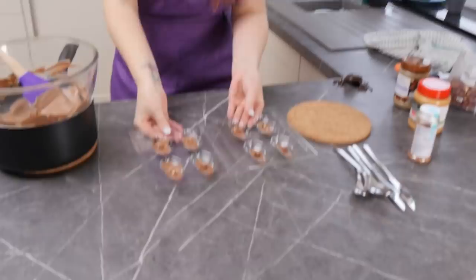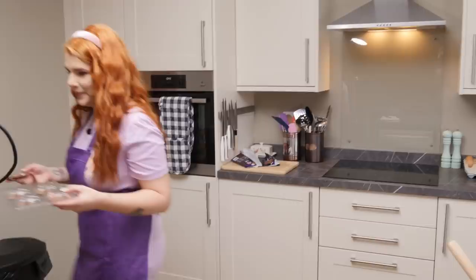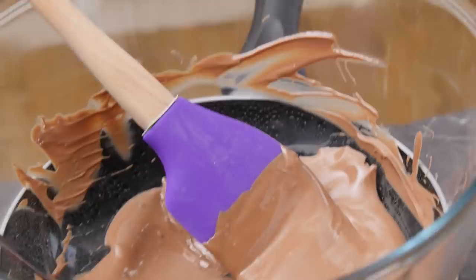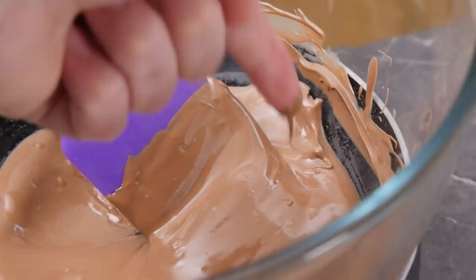I'm gonna take these to the freezer right now. My freezer is in my garage - it's a weird place for a freezer, but yeah. We have got my chilled chocolate frogs.